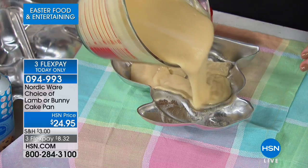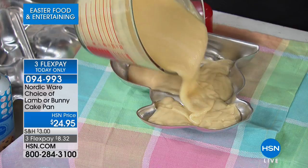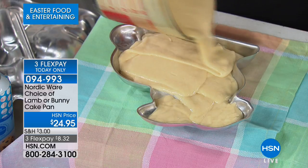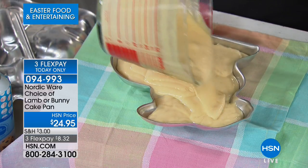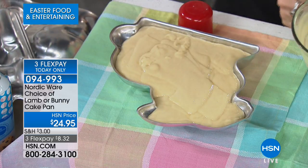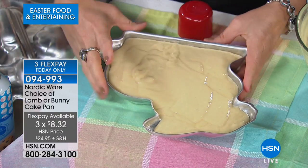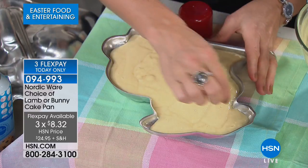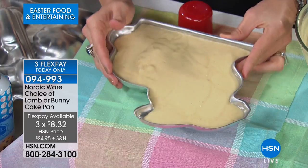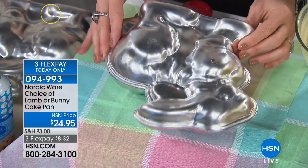Pour your pound cake mixture — any flavor you like — into all the nooks and crannies of the bunny or lamb mold. This isn't just for Easter; you could use it for baby showers or any gathering. Fill it almost to the very top. Then tap it a couple of times — that's what gets the batter into the little ears, eyes, and whiskers, filling all those beautiful intricate details.